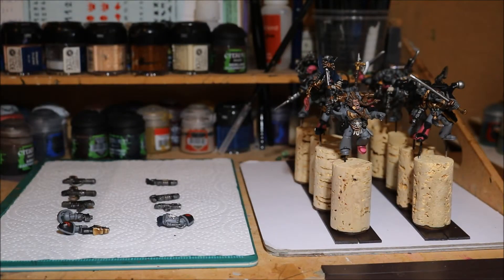Welcome to this video - another update on the Space Wolves painting progress. I haven't actually painted any of the miniatures, but what I have been busy doing is the bases, and I've actually finished the bases.